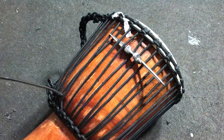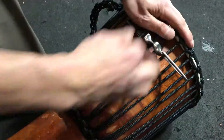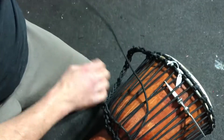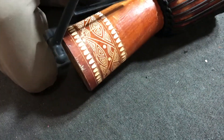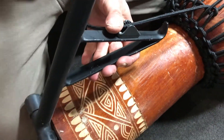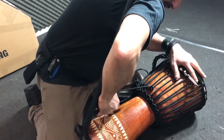For stubborn drums, harder drums, you can use your body. If you're having difficulty pulling it, place it like that — same way — and brace the bar behind your shoulder. Then use your whole body to push.